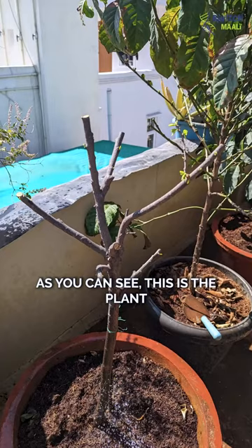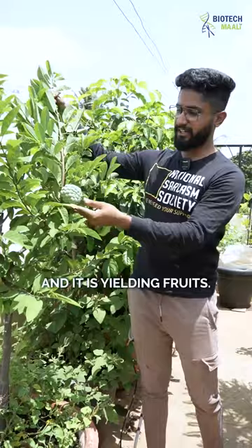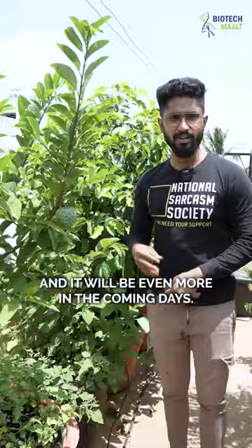As you can see, this is the plant after pruning on February 24th, and now it is around three and a half months later. It has become fully grown and it is yielding fruits — we have four of them yielding, and there will be even more in the coming days.